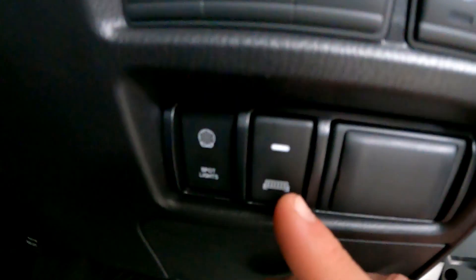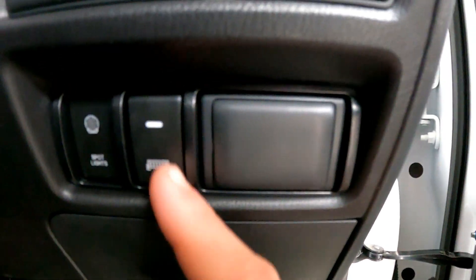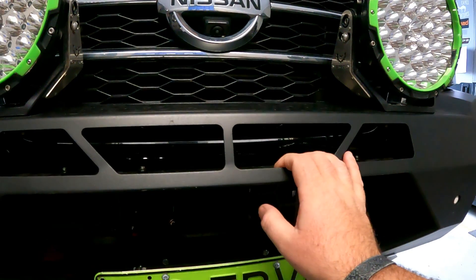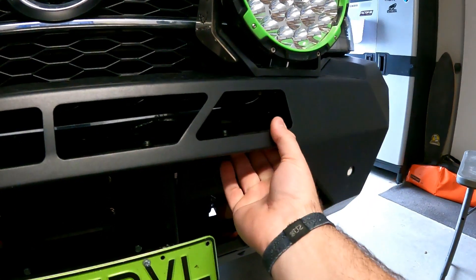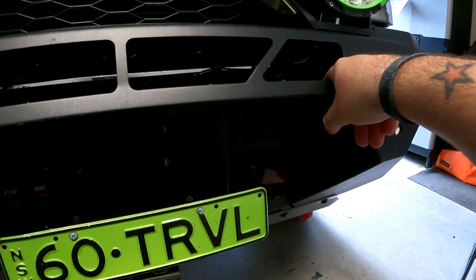That light bar switch is in now — factory style switch for the big Nissan, fits perfectly. Can't ask for any better than that. This is where it is going in the Off-Road Animal bull bar. In this gap here I was originally thinking about blanking it off, but because it fits the 20 inch light bar perfectly, why not? There are already some actual slots and everything in here for the light ready, so this should be nice and easy to get it in.